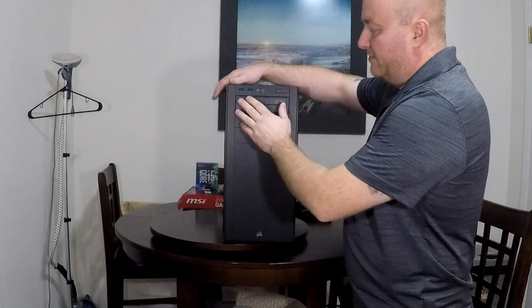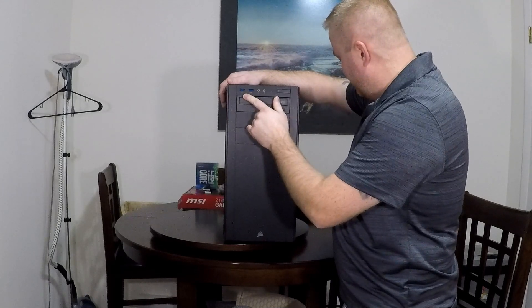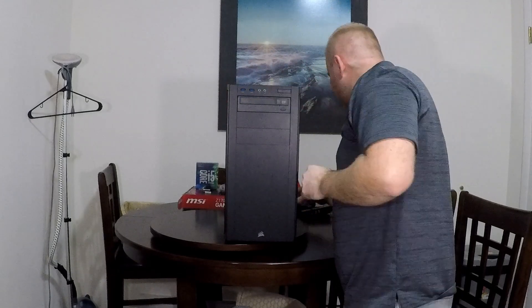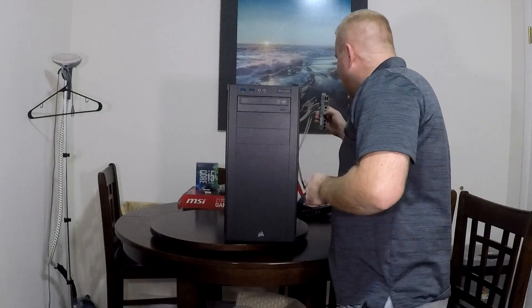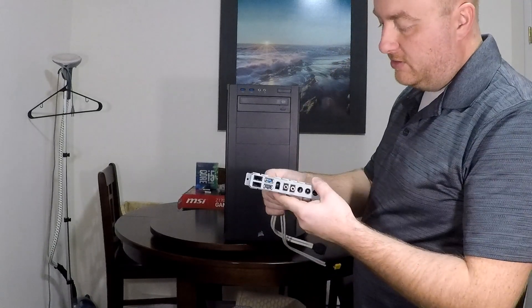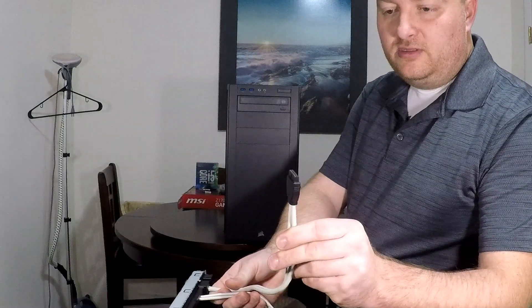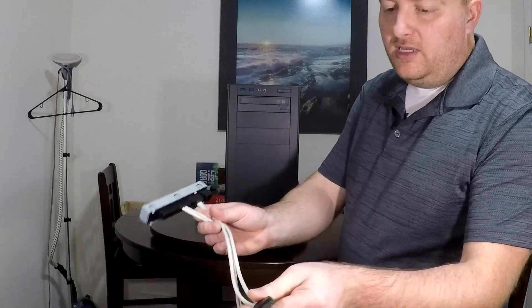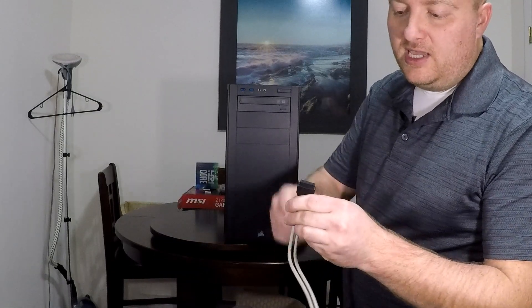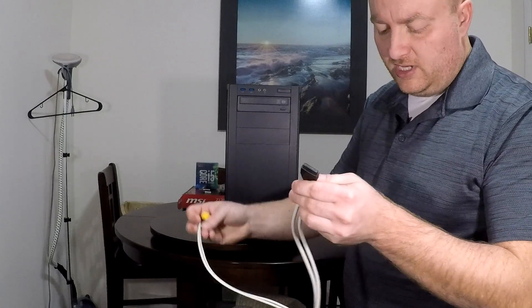So here is the old connector. This is actually the connector — see, it's just a standard USB 3.0. It looks the same, it's got the same pin that's blocked off, same orientation, everything.